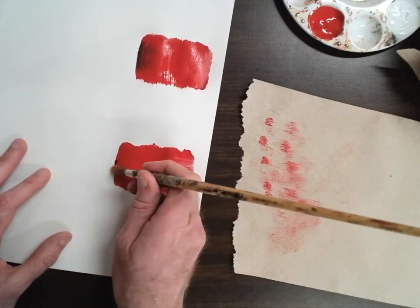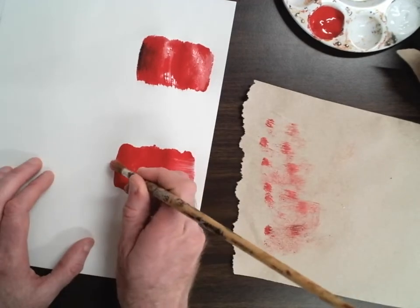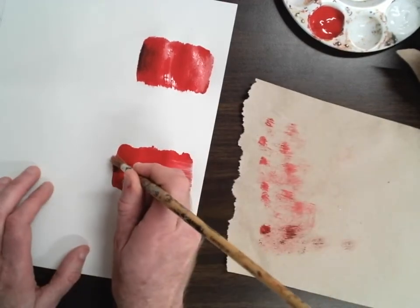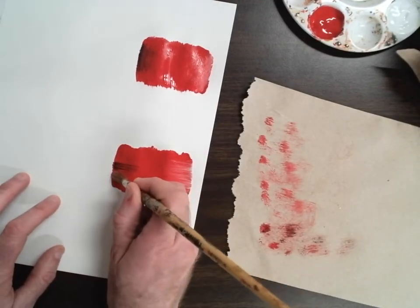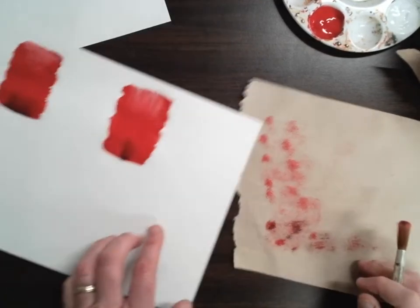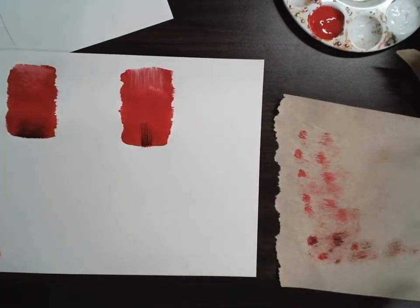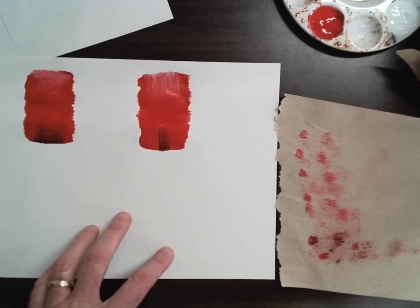Go to the edge, drag it to the middle, wipe off the brush; go to the edge, drag it to the middle, wipe off the brush — you just go along and do that like that. You can see how the black fades in and blends together like that, same as the top. Now we have that technique finished — the dragging technique.